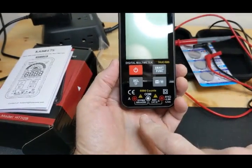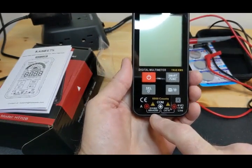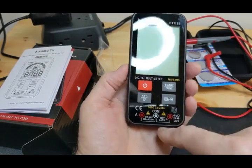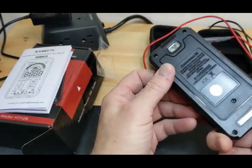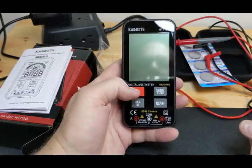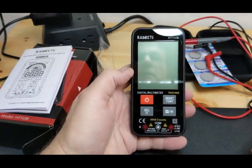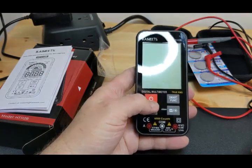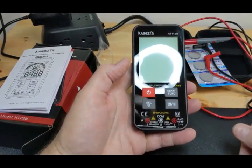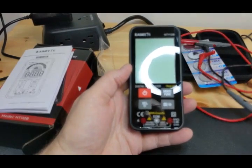Another issue: this is a 600 milliamp current measurement only. It doesn't go to 1 amp or 10 amps like many meters do. When I requested this from Vine, I overlooked that — I wanted to use it for electronics testing on low-voltage DC applications that don't go over 2 to 5 amps. But it only tests up to 600mA, just over half an amp. For testing PCBs and really low-current, low-voltage work, it'll be fine.